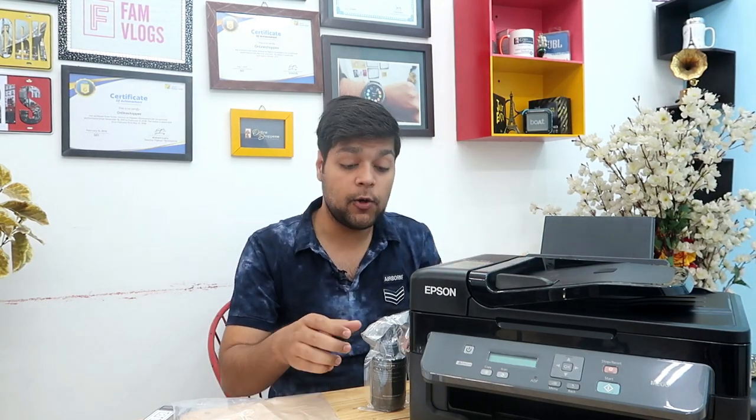Here is the printer. I have removed all the wrapping. So I will show you the box contents. Here you get two ink bottles — one big and one small bonus bottle.